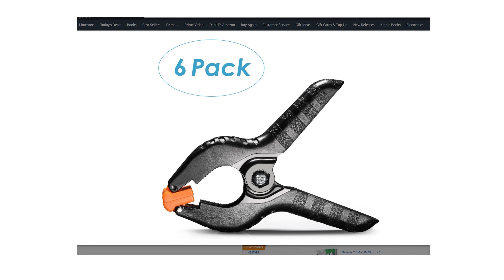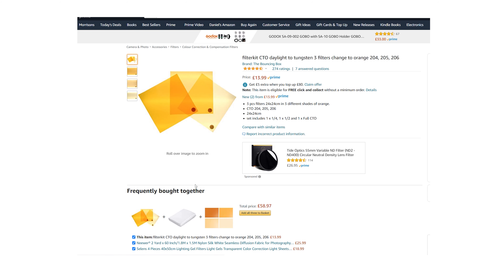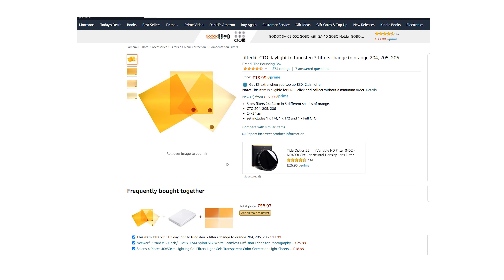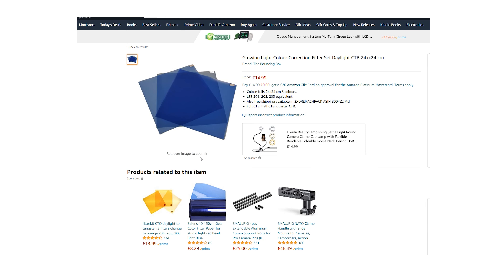Speaking of gels, we should just have enough budget left to add some to the kit. Gels are great for modifying daylight balance lights. There are a few cheap sets available that are just basic party colours, but you can also find some proper cheap CTB or CTO gels out there if you look in the right place. These are often not as expensive as Rosco gels and do a decent enough job, though I assume the Rosco gels are more colour accurate.